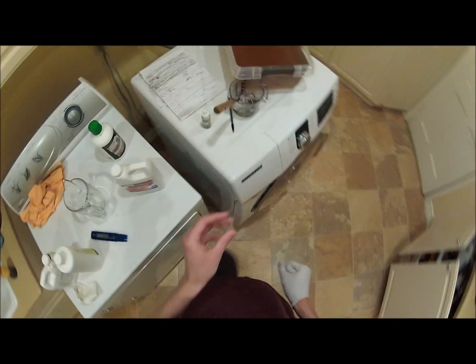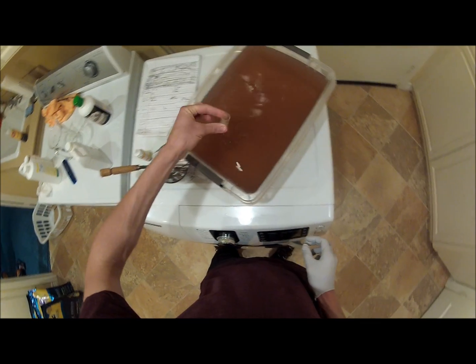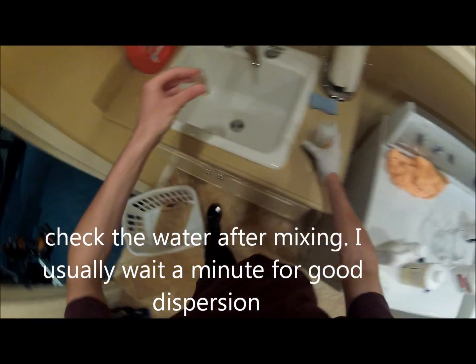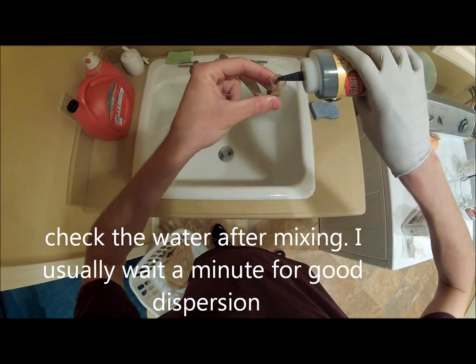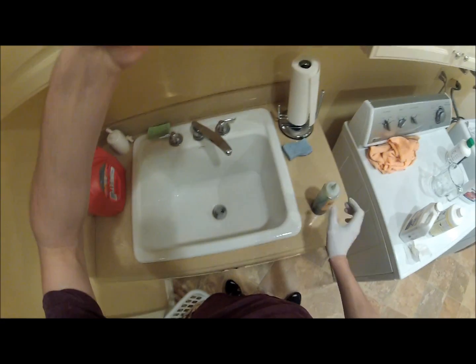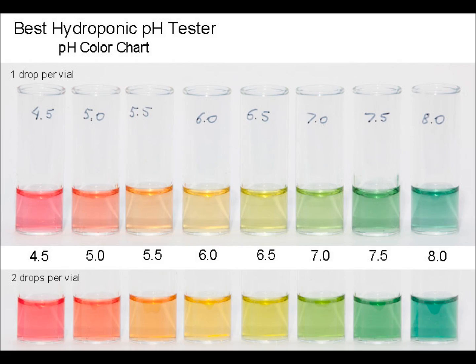We're going to check the water again after pH adjustments. We're probably at 6.5. That's orange — gold orange.